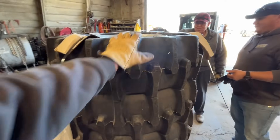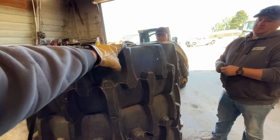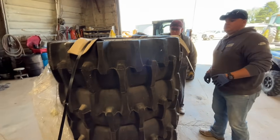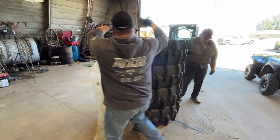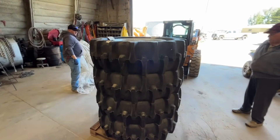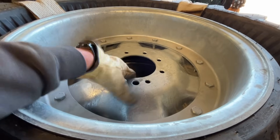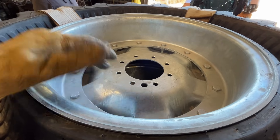They're not wider, but because they're airless they have a flat tread pattern, so they have more surface area on the ground. You don't tend to get those big ruts. We're going to get one of these down and show you how to swap these center caps and show you these tires.